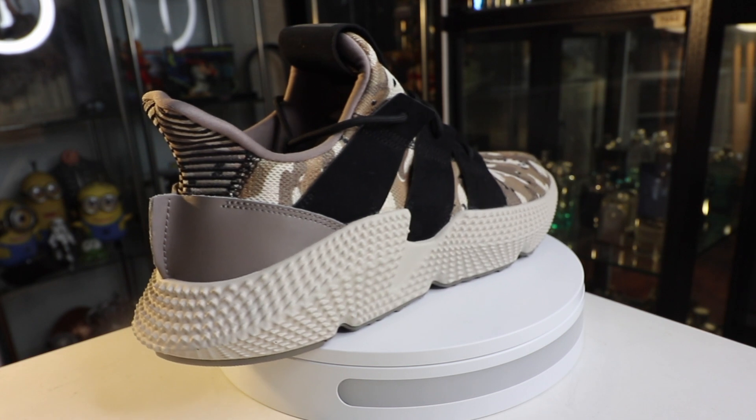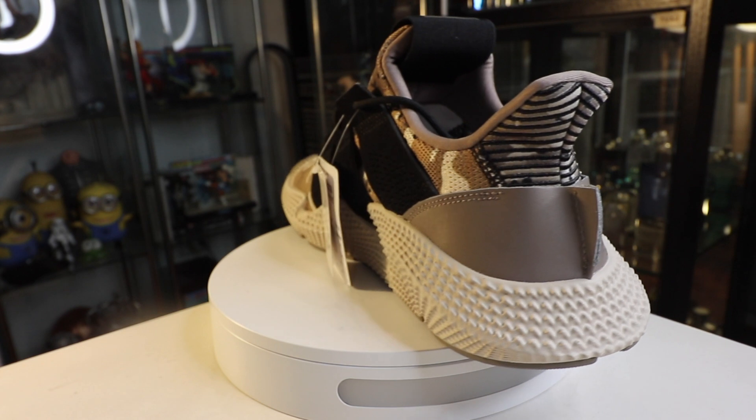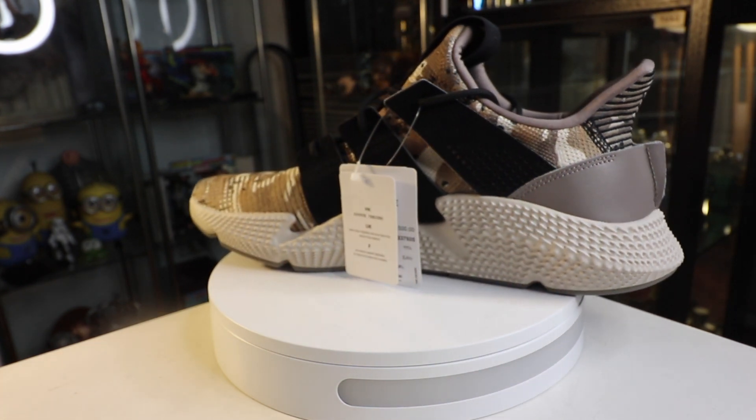You cannot ignore the desert camo print that goes throughout the entire upper — and I think that's the amazing thing about this sneaker. This design is the best design they've shipped so far. As a big member of team Profeer, this sneaker is such a welcome injection into the silhouette because it brings so much more aggressiveness, style, and personality.